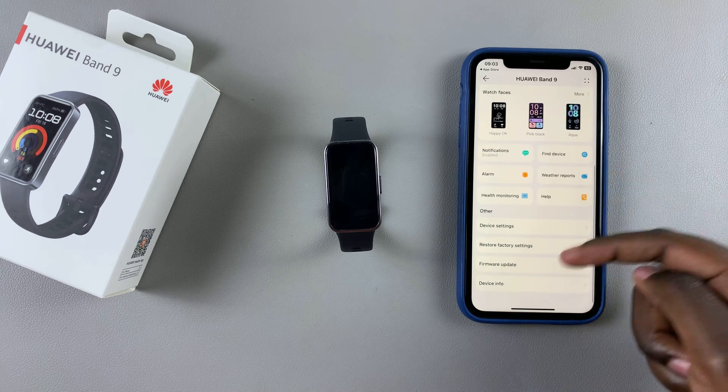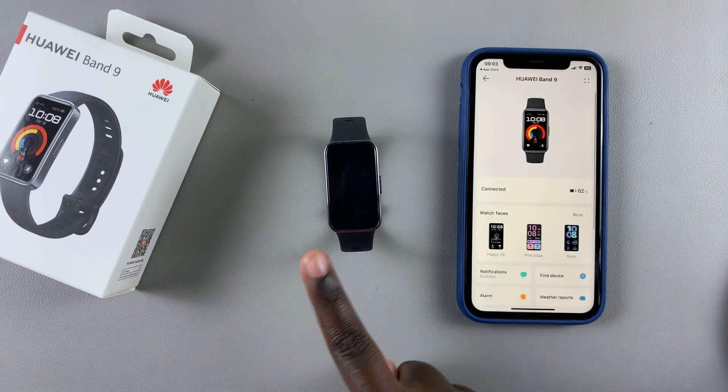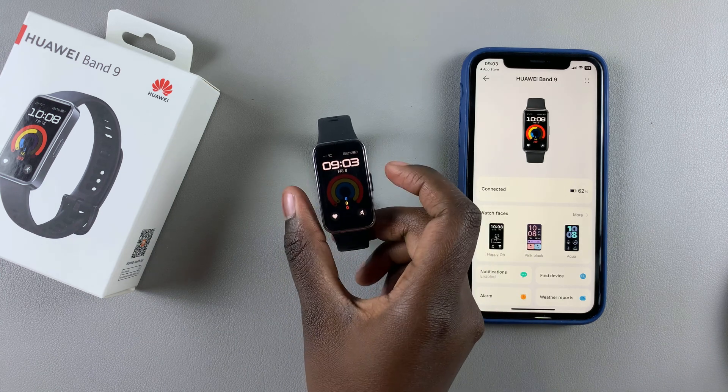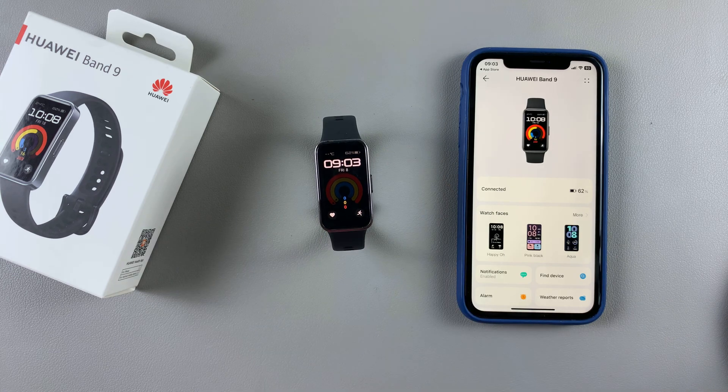As you can see, I've successfully connected my Huawei Band 9 to my iPhone. Thank you for watching. If you have any questions or comments, leave them down below and we'll get back to you.